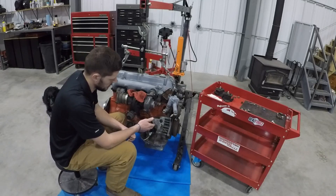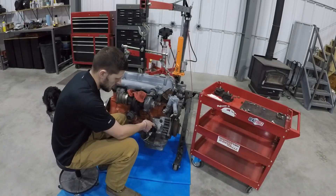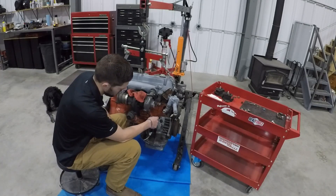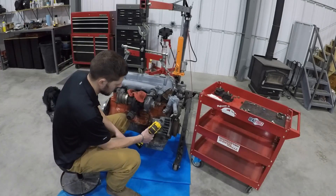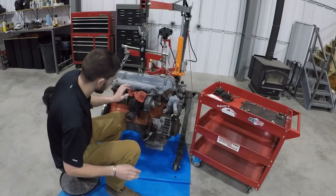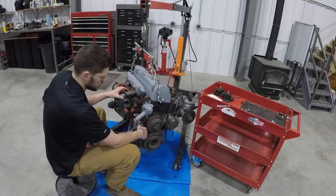The first step is to remove the alternator — we already have that done. Then there are four nuts on the passenger side and a bolt on the front side. They're all 17mm heads, so once you zip all those off, you'll have to work this bolt out of the front. I already have that done too.